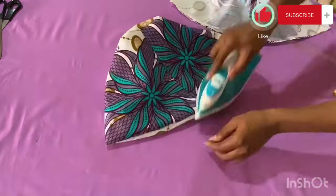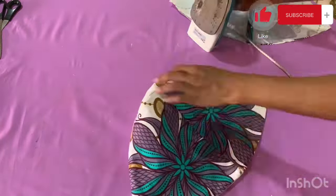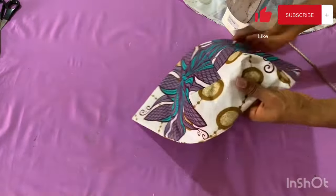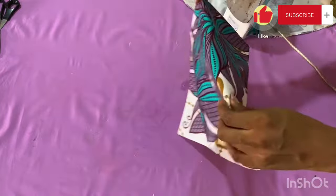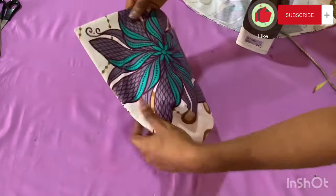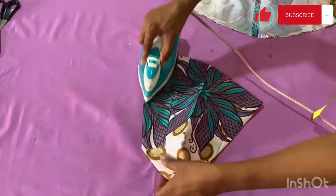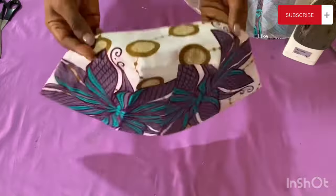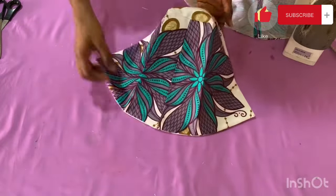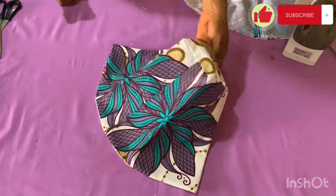After turning it out, this is what it looks like. I give it a thorough press — make sure you iron everything neatly and flat. After ironing, give it a fold and iron out the fold as well, just as a structured cave sleeve should look. Do the same for the other sleeve. At this point, both sleeves are perfectly ready for attachment on the body of the dress or blouse.